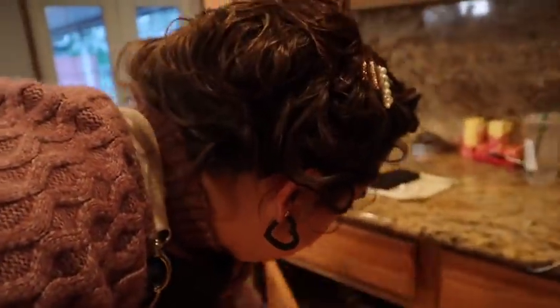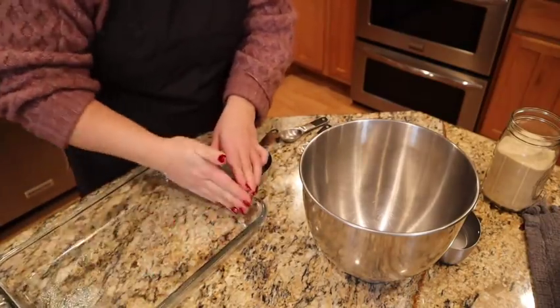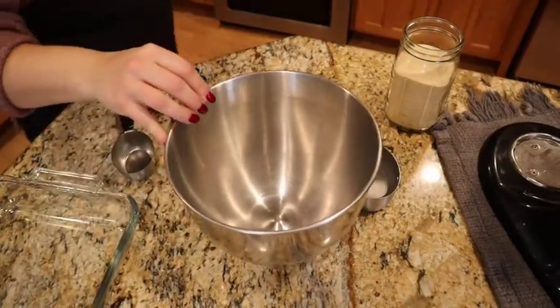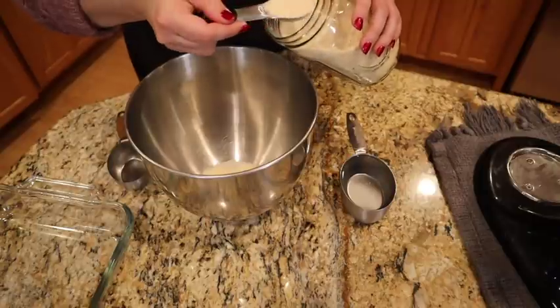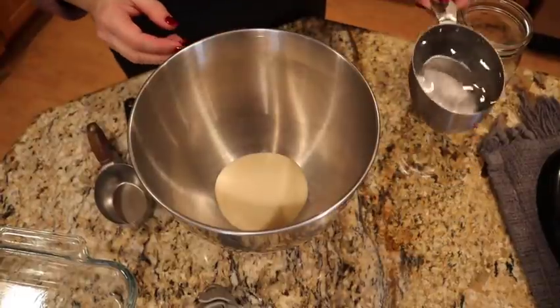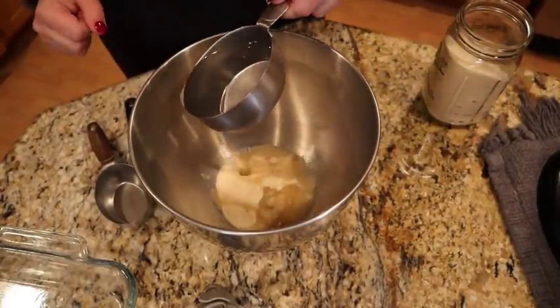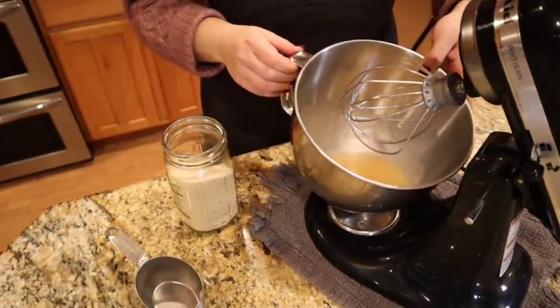It's time to make the marshmallows — marshmallows could not be easier. First, I need to grease a baking dish with a little bit of avocado oil and spread it evenly. In our stand mixer we're going to take five tablespoons of gelatin and add one cup of cold water — this is called blooming the gelatin. We'll put this on the stand mixer with the whisk attachment and let it sit while we cook the sugar.